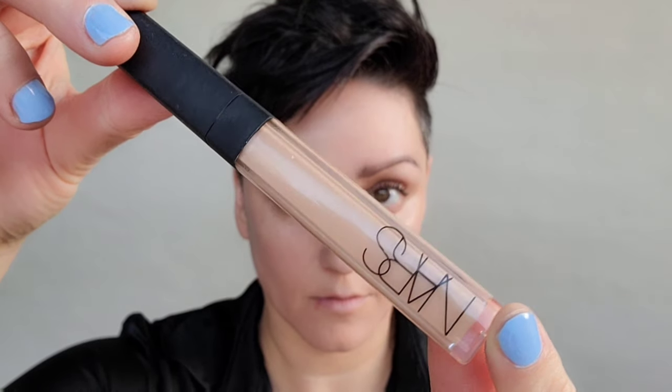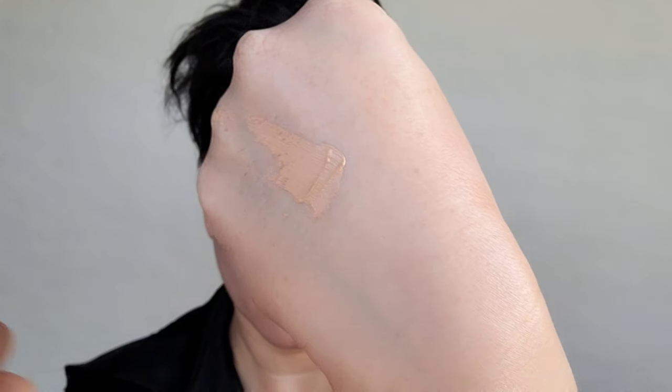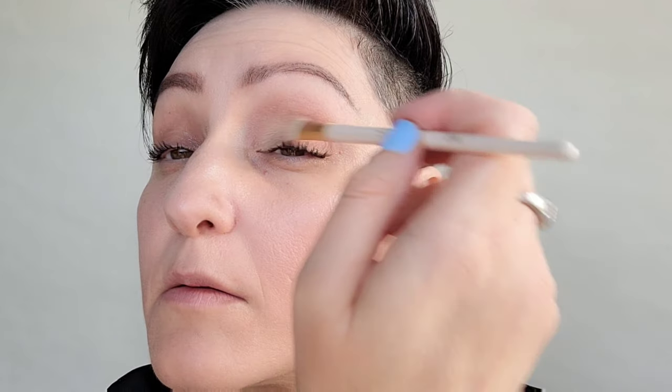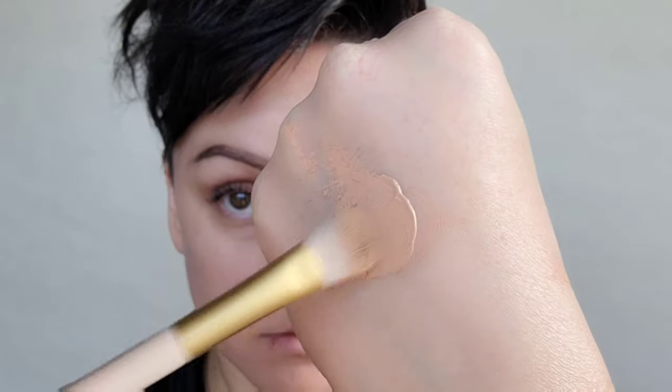We're going to play today with a really fun eye makeup tutorial look. Starting with the NARS Radiant Cream Concealer, I'm going to put a little bit of this on the back of my hand and use my Sculpt brush — it's a nice flat brush. I'm going to do a thin layer on the lower lid against the lash line into that crease.